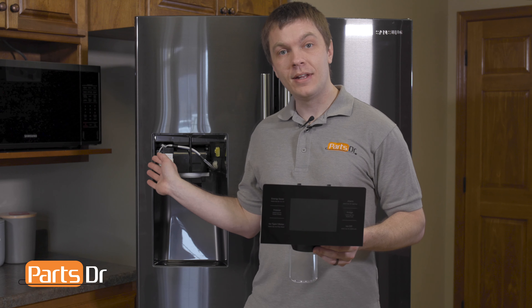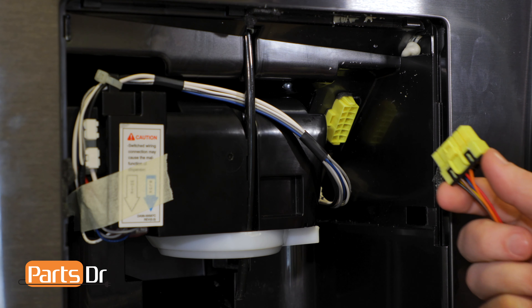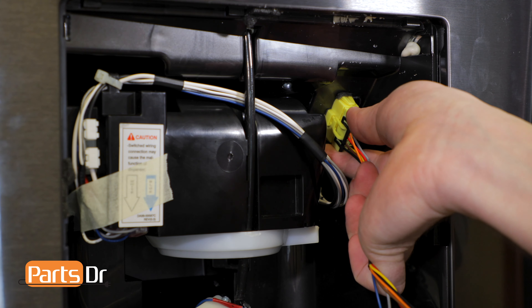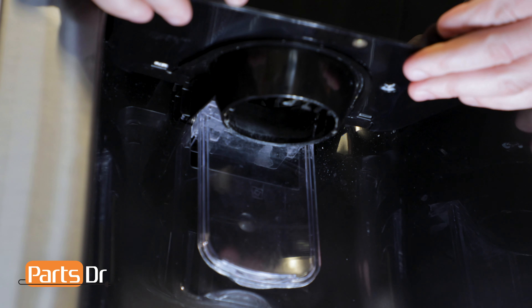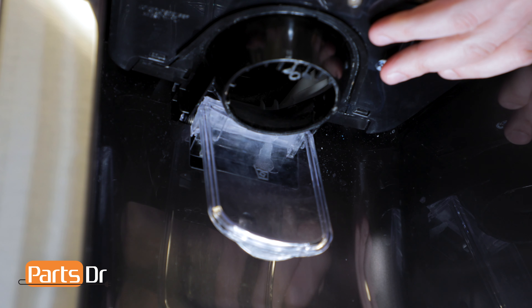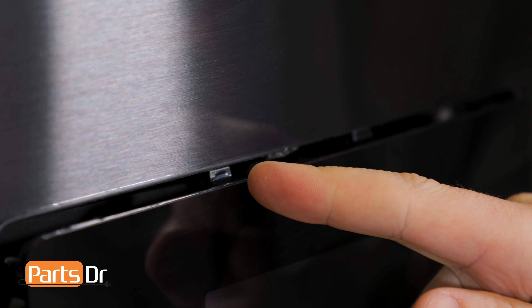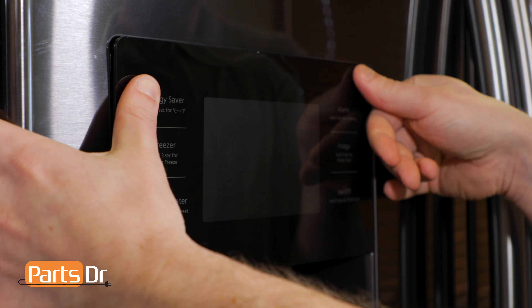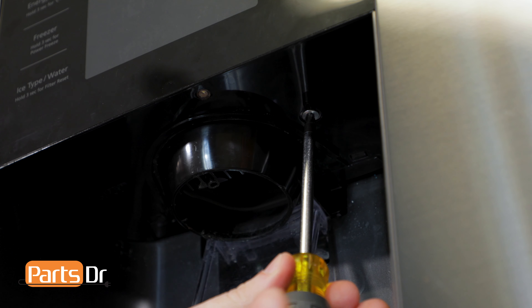With the IceRoute case assembly installed, next we'll reinstall the dispenser cover assembly. We'll reinstall the electrical plug by pushing it until it snaps into place. Next we'll tilt the dispenser cover forward and insert the rear of it into the recessed opening on the door. The cover is held into place with six locking tabs — firmly push on the edges until they lock into place. Next, reinstall the Phillips screw on the bottom of the dispenser cover.